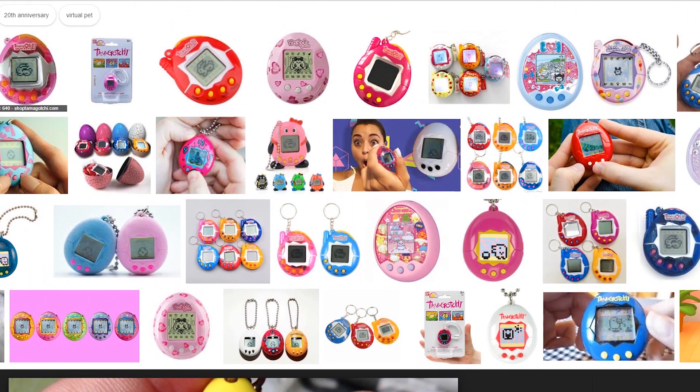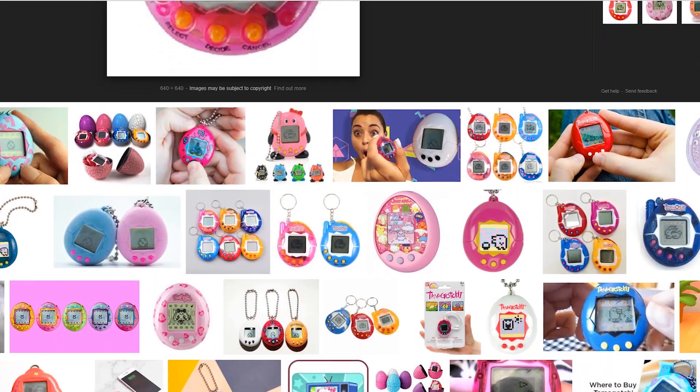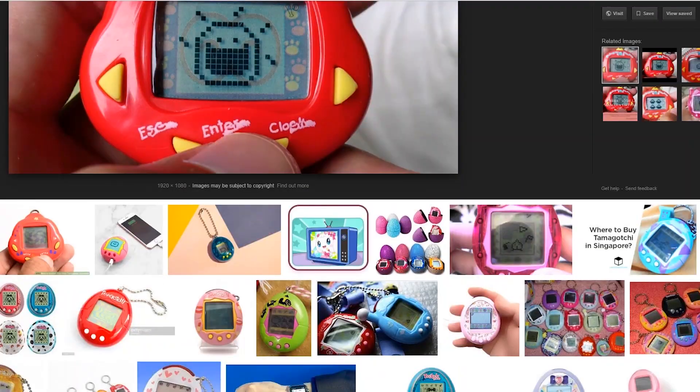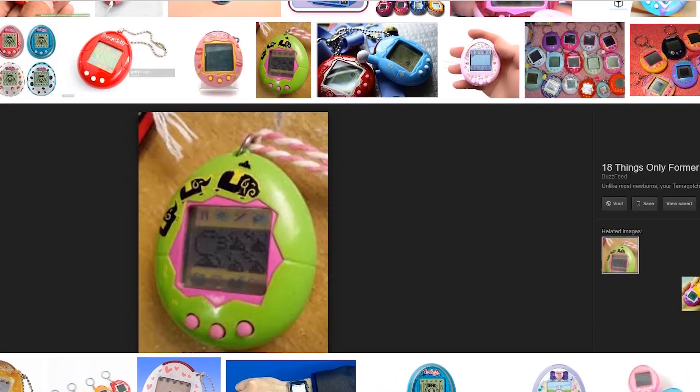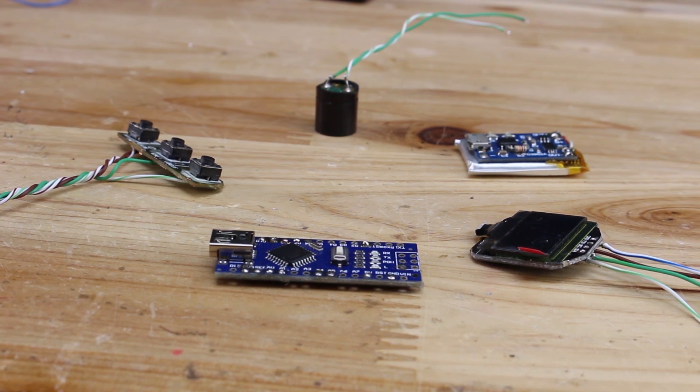Do you remember this toy called Tamagotchi? A handheld digital pad — that was an awesome toy back in the day. But today I'm going to show you how you can build one with an Arduino board. For making this gadget you will need these parts.